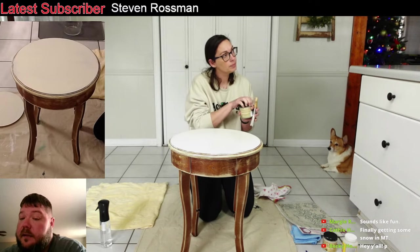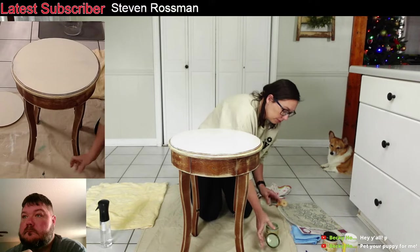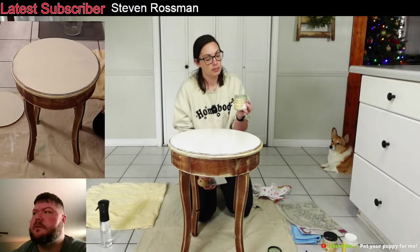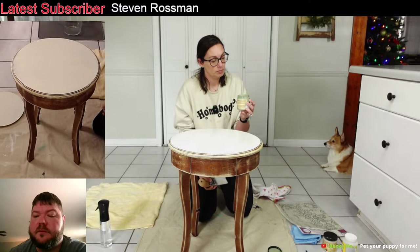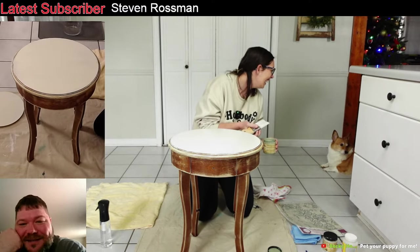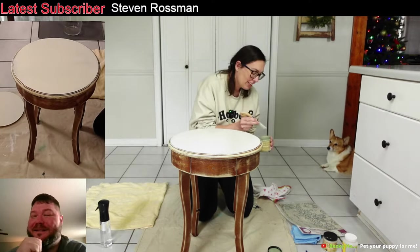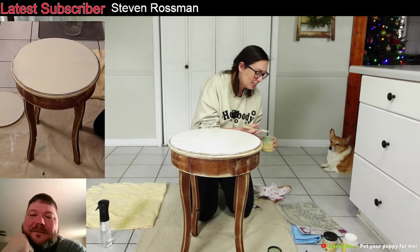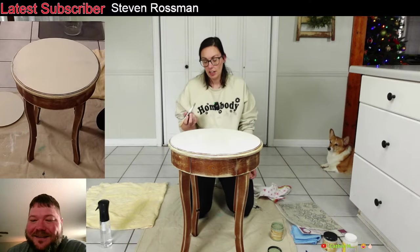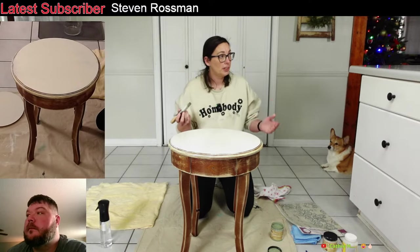Kathy says they're finally getting some snow in Montana. Wow, the kids would love it if we got snow here. She said pet that puppy — she's laying literally right over here. They can see her. She doesn't stay far.